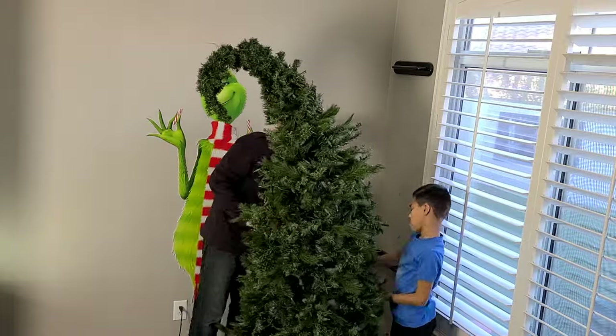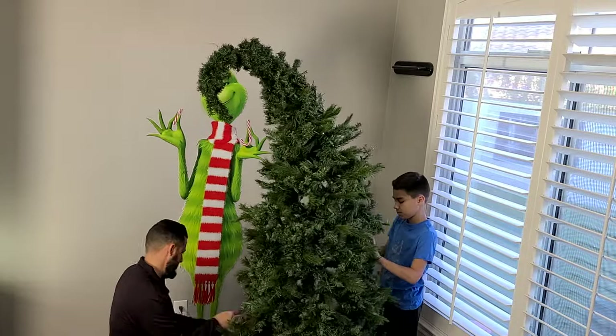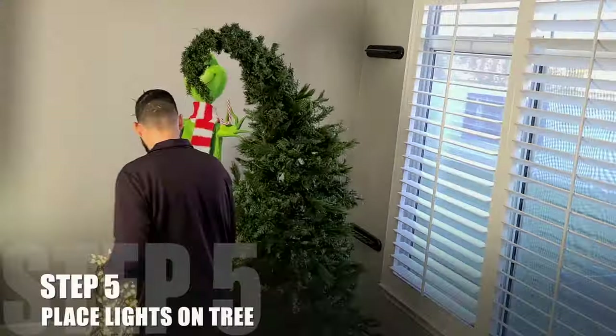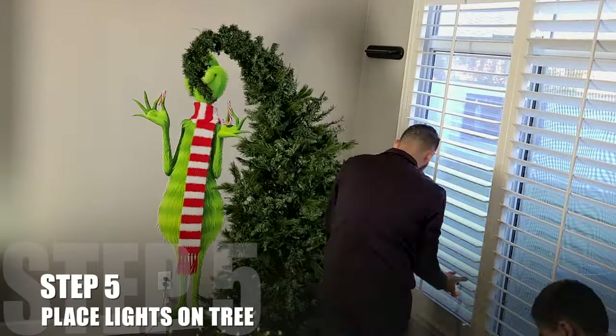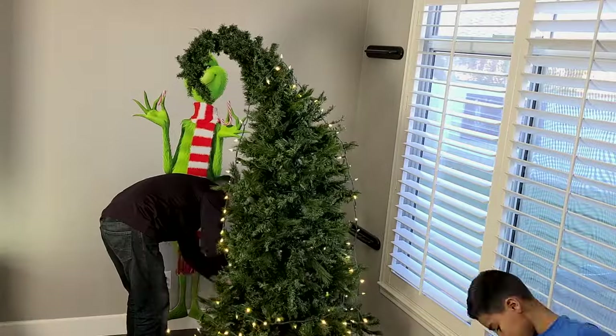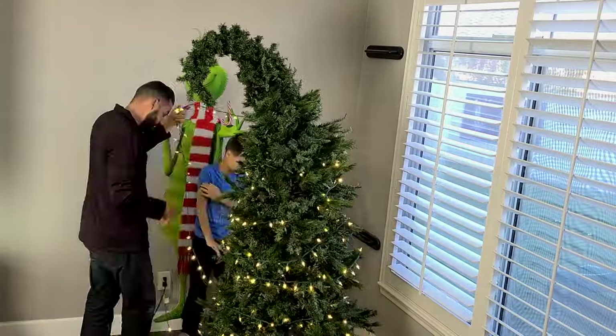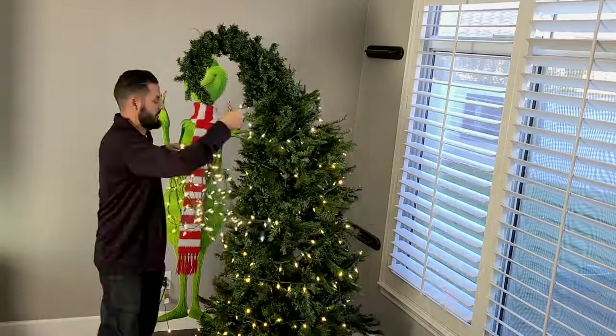Once that hook is done, we'll take a minute, fluff the tree, and fill in any empty spots before we move on to the next step. And now we add our lights. We recommend using an additional strand even if you have a pre-lit tree, as you're going to want these lights to go all the way out onto your curved shape.